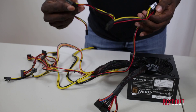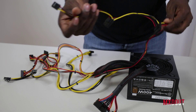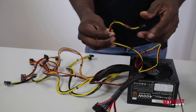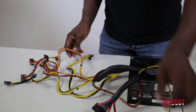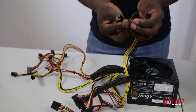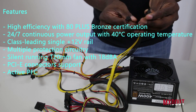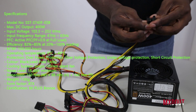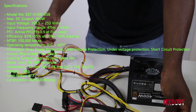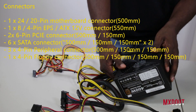It comes with three Molex connectors on one cable, and also a floppy disk drive connector. It's got an 8-pin EPS connector that splits into two 4-pin sections, so you can use it as a 4-pin or a full 8-pin depending on your motherboard. It won't work with the 2-pin found on some mini-ITX boards, and this power supply is a bit too large for those anyway.